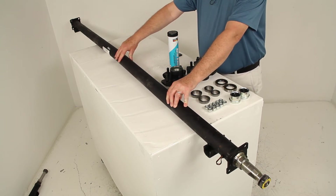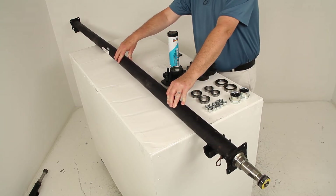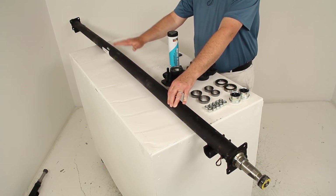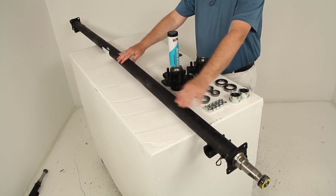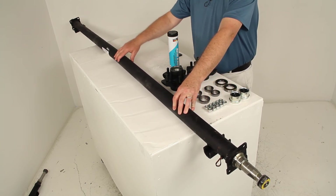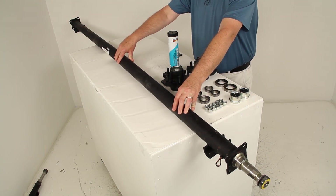All axles will have a bend in the middle, which helps create a camber angle for even road-to-tread contact across the width of your trailer's tires. Basically, the center raises up and the ends are lower.